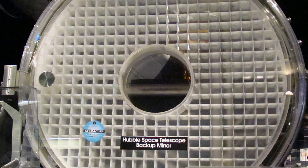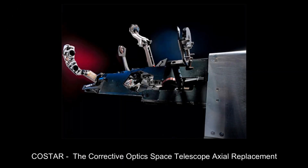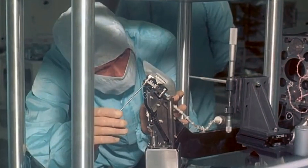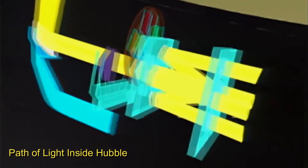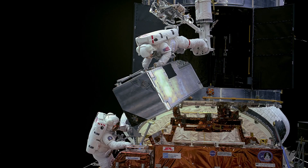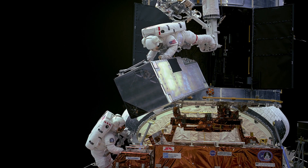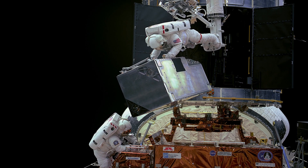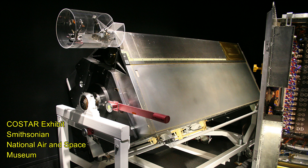Since installing a replacement mirror was not an option, the Hubble engineers came up with COSTAR — the Corrective Optics Space Telescope Axial Replacement. COSTAR corrected the aberration by placing small, carefully designed mirrors in front of the original Hubble instruments. This was installed in the 1993 service mission and was replaced in the final 2009 service mission with new instruments that were designed with their own corrective optics. COSTAR is now on display at the Smithsonian's National Air and Space Museum.